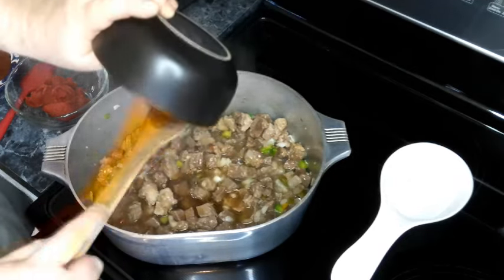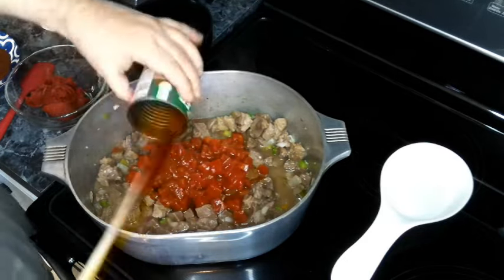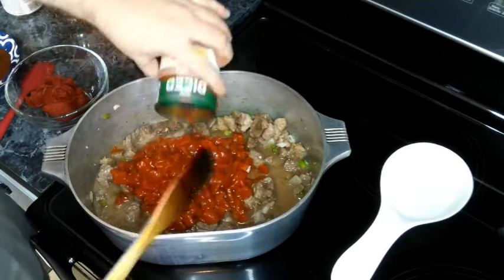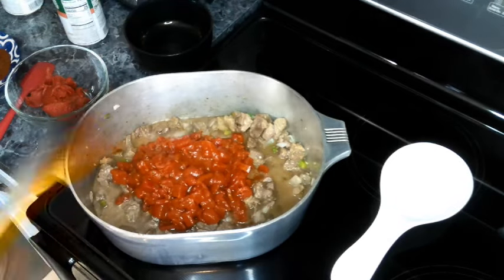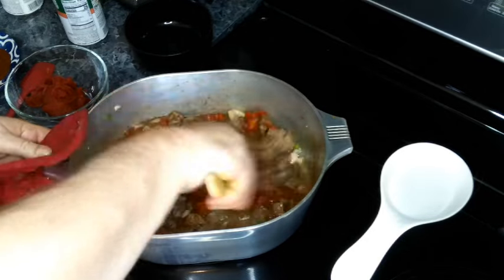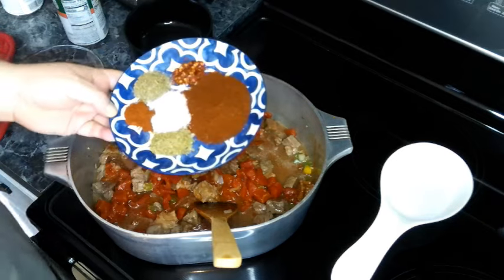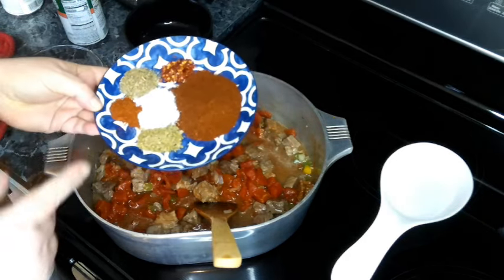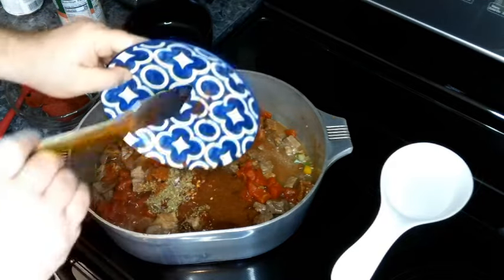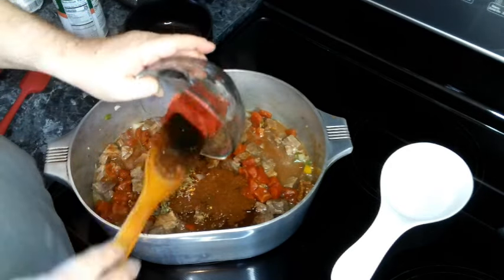So we're adding in our beef broth and our diced tomatoes. Give this a quick stir, then we're adding in our chili powder, oregano, thyme, red pepper flakes, salt, and cayenne. We're also adding in our tomato paste.